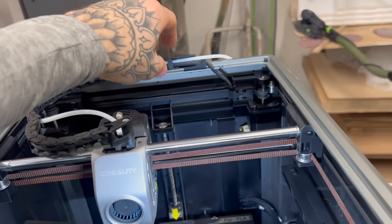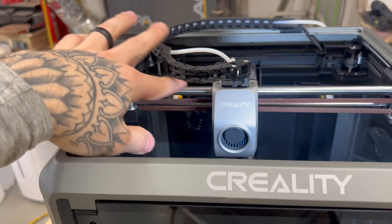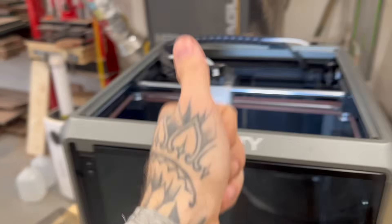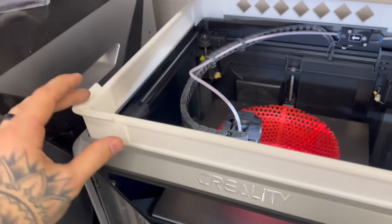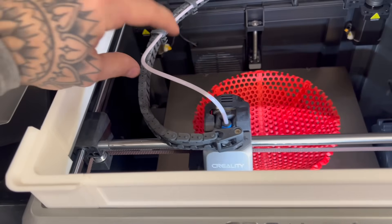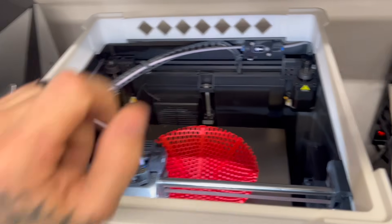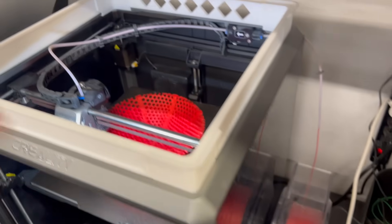They did route these wires out the back, which is way nicer than before. This has also raised up some and doesn't grind on all this. On the K1 Max, I had to print a little riser - all this stuff just rides on the chain and was squished way down. That's a great thing they fixed in the K1C and the third generation K1.